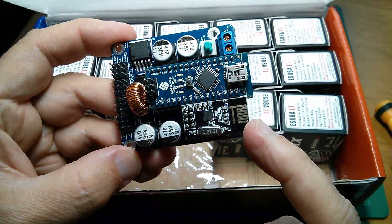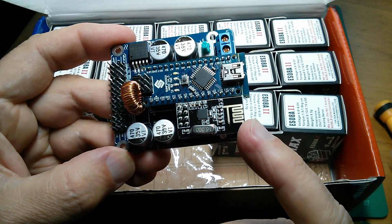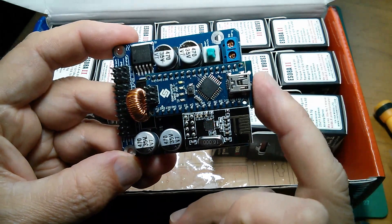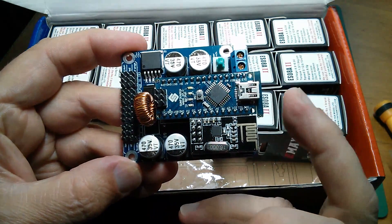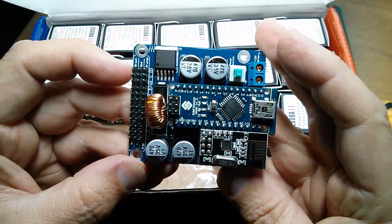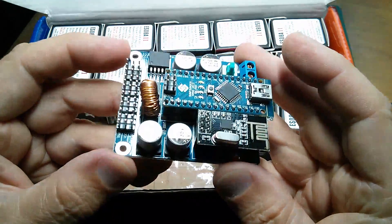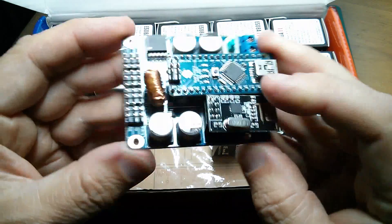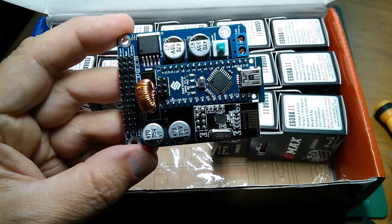There's also the NRF24L01+ - I can just see a plus on there. This is the nano, and I'm not sure whether these are pre-programmed or whether they have to be programmed. It's got lots of servo outputs, so presumably there's some sort of servo chip on there. Perhaps we'll have a look under the nano.